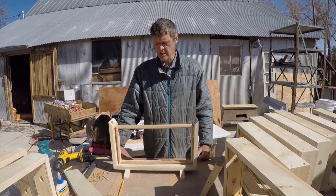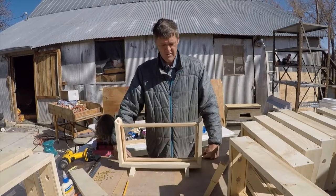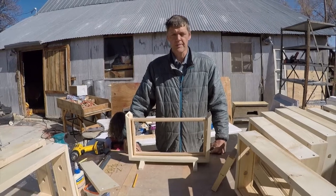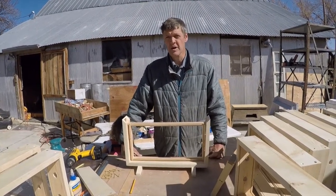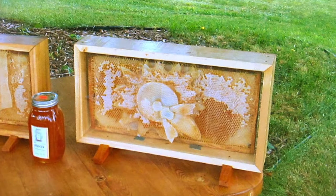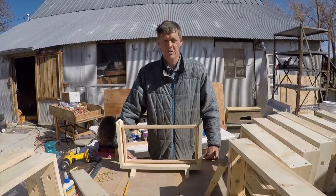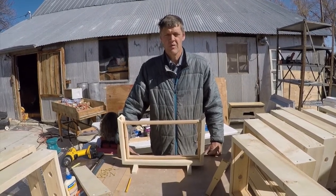That's our economical one-frame observation hive at the honey company. They're very popular — it's a product that we didn't expect to be that popular. I didn't build it with intent to sell, really. I built it to house my bee art. People like them for observation hives for events — it's the event observation hive.